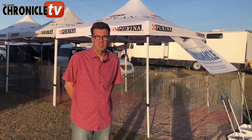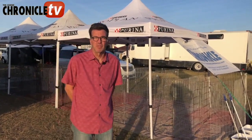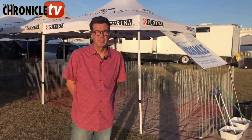Hi everyone, thanks for joining us on our Blue Rose Kennel's YouTube channel sponsored by K9 Chronicle TV. Amy's asked me to show you a few things about our setup here at outdoor dog shows. We're in Brooksville, Florida and here for the circuit. I'm going to show you real quickly some basic stuff about how we set up our tents, our mats, our X-Pens, and some other little tricks that we use.